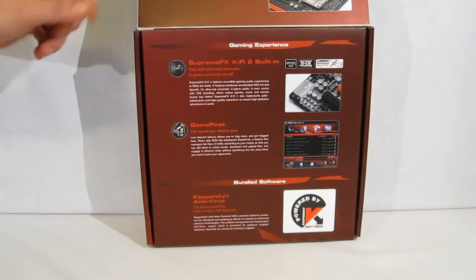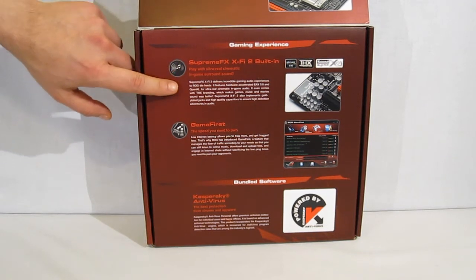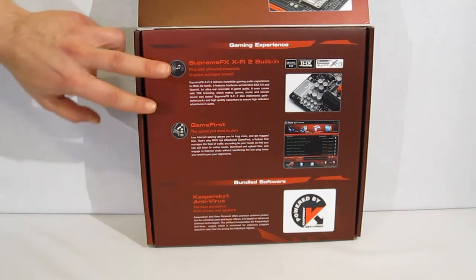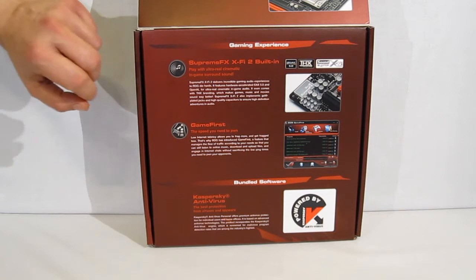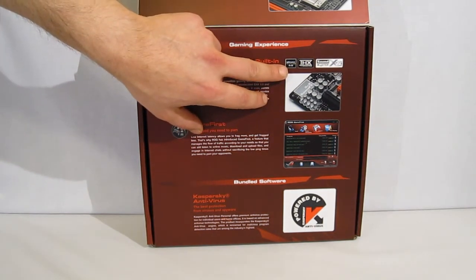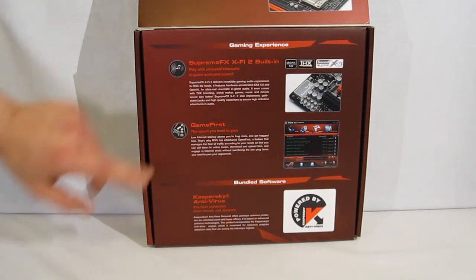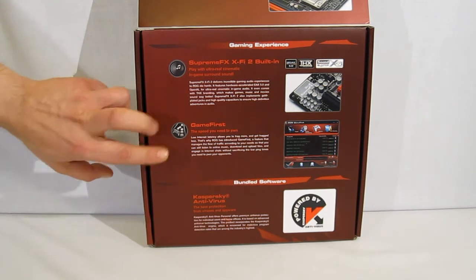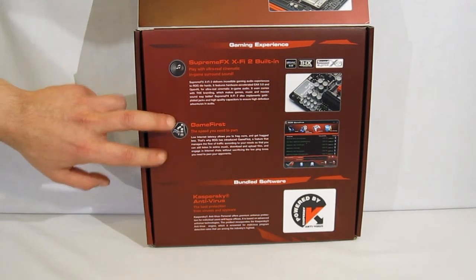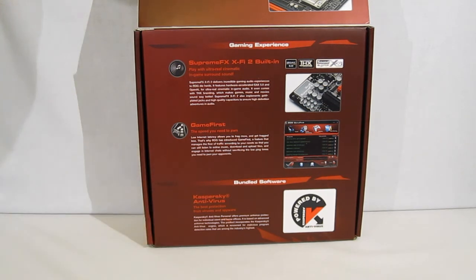Moving down to the bottom of the inside, there's still more. Supreme FX X-Fi 2 built in — this is not a Realtek chip, it is a Creative chip. EAX 5.0 hardware, THX certified, and Sound Blaster X-Fi. Game First for the speed you need to own. And it comes with a free trial of Kaspersky anti-virus.